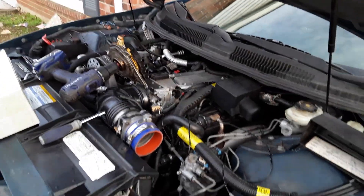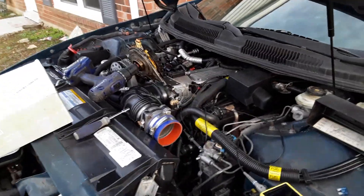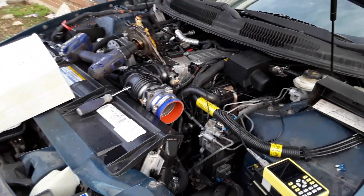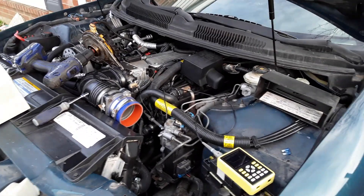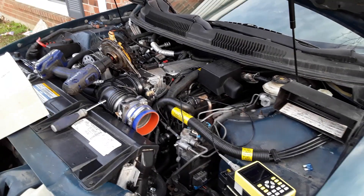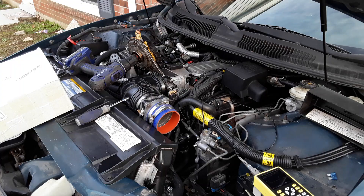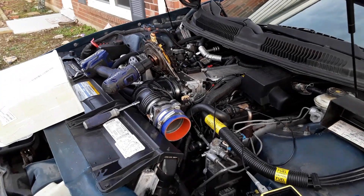Hello everybody, second video, very similar to the last one. Trying to make a shorter version just for the tip. The other one had me asking some questions hoping you experts take a look at that video and help me figure out what's wrong with my car, but this video is just to show the little hack I figured out.